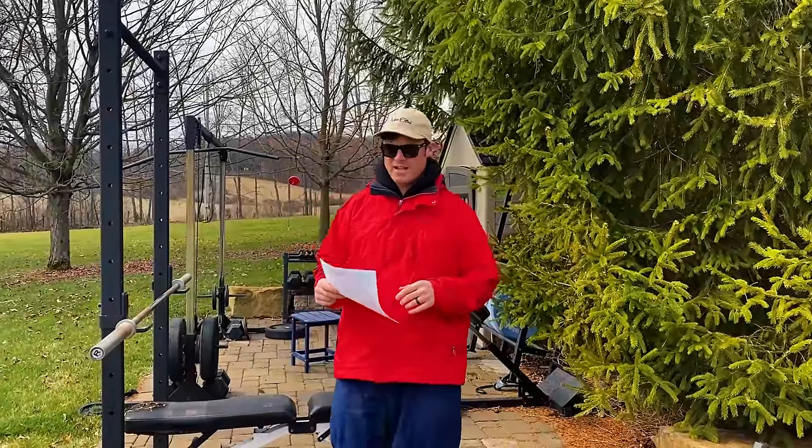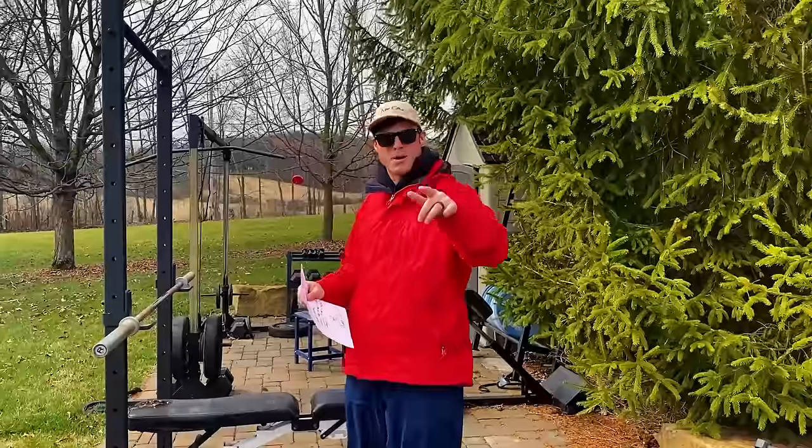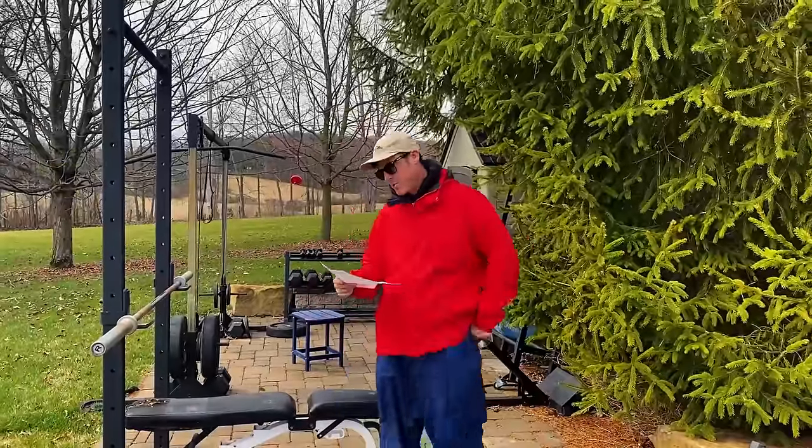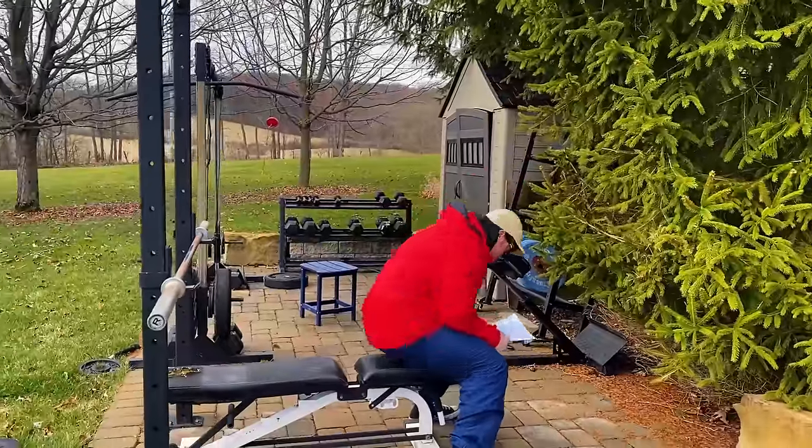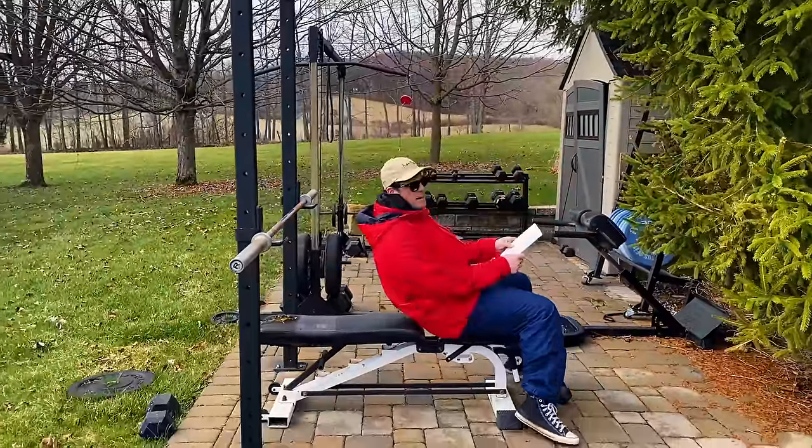Pump 30, your boy Cory G. Today is called Chest Pump-a-Rama, the Pump 30. We're going to start off with flat bench press, wide grip, 100 reps as our basically our main warm-up.